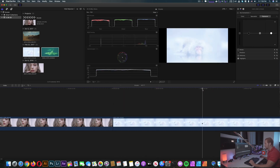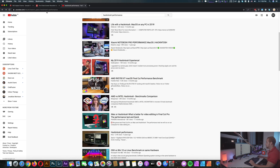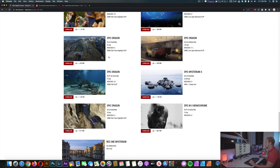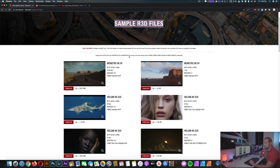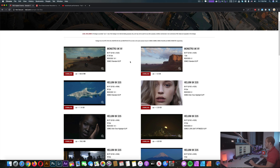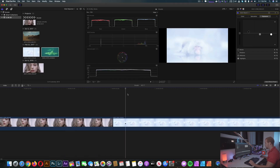All of these files are 8K RAW from Red cameras, and you can download them on the Red website — red.com, sample R3D files. You can download any of them and test them yourself. This is a good way to measure performance because many people can use the same file, making it a standardized test instead of having different kinds of files. So I'm going back to Final Cut, and you can see the playback performance is really smooth.